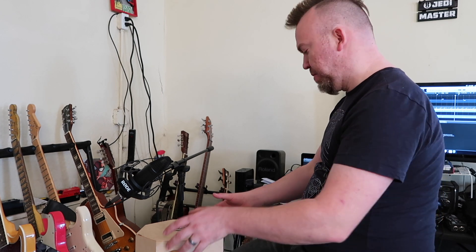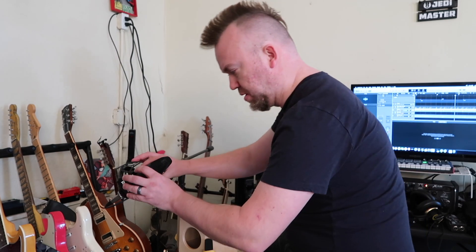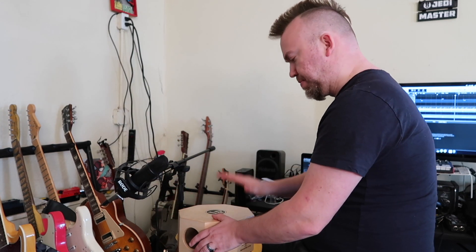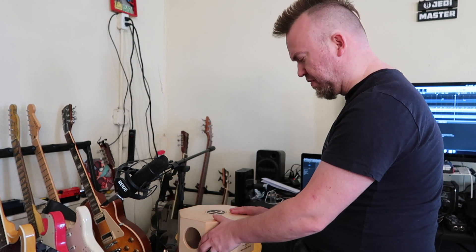Okay. So listening to that, I know I'm kind of in the right ballpark for where I want to be, as far as what I'm playing. I'm going to adjust the position of the drum here just a little bit and rotate — I want to try to get a little bit more of that tone.